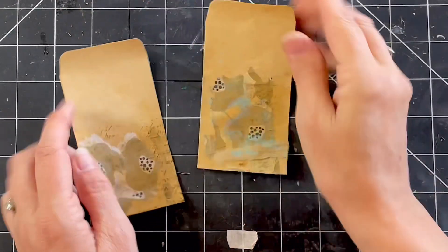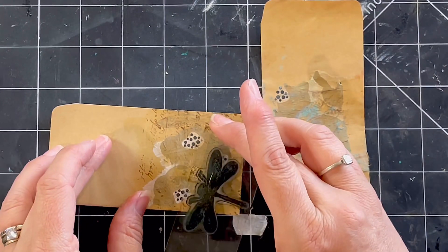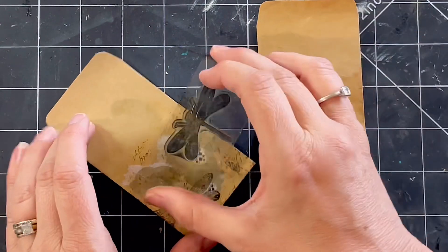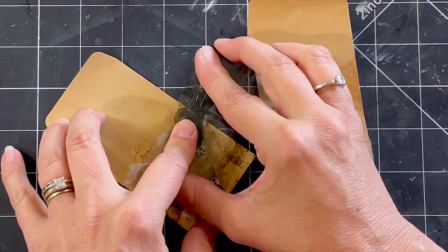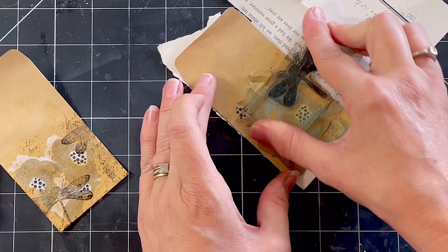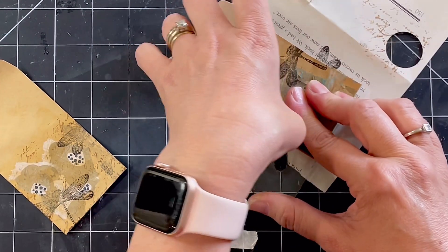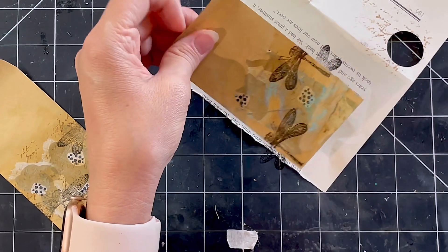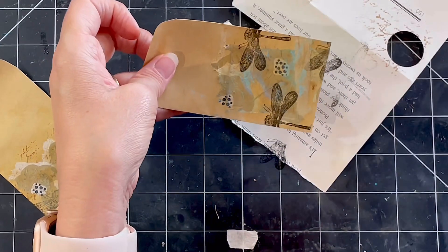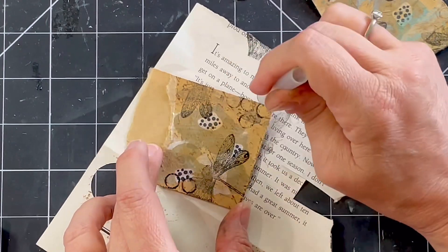Let's finish those two little envelopes — remember the two I put the serviettes on? I'm just stamping over that little dragonfly I've used for this series of pocket envelopes, nothing too fancy. Interesting using the black ink this time — I only used that because I had a bit of water involved, so I was using the waterproof. It's nice, I forget that contrast is quite nice sometimes.